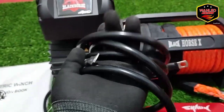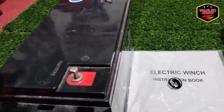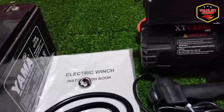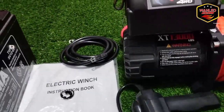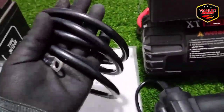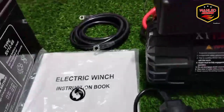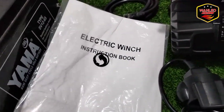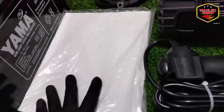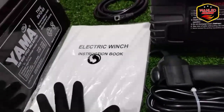Ini untuk kabel min ya, nanti negatif dikonekan ke aki. Nanti kita setting juga sekalian, kita tunjukkan cara setting-nya seperti apa — karena kadang-kadang ada yang tidak tahu cara install-nya. Ini untuk manual book-nya, di sini ada electric winch instruction. Untuk spesifikasinya, detail-nya bisa dicek di manual book-nya.